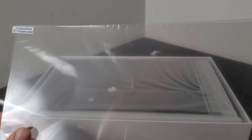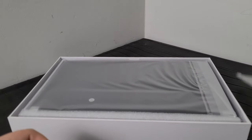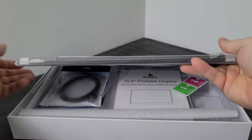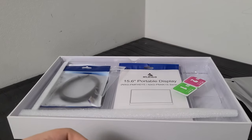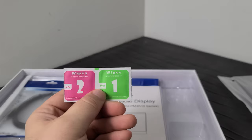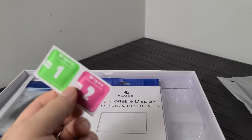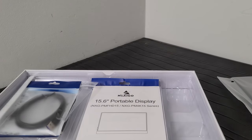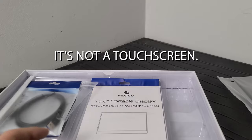It comes with a screen protector, which is kind of nice but a little strange — I don't know how good the quality will be. We've got the display right here in this nice bag, and there appear to be some wipes too: a wet wipe and a dry wipe, which are part of the installation kit for applying the screen protector. I don't think this is a touchscreen, so I'm not sure why they're including it.